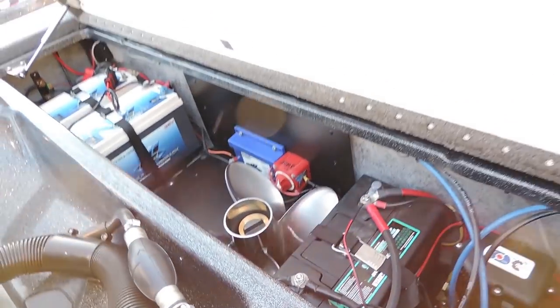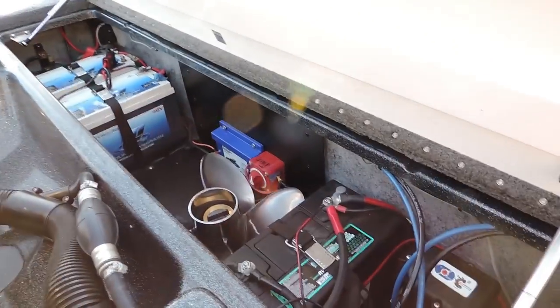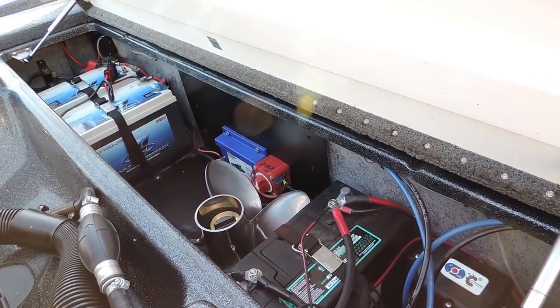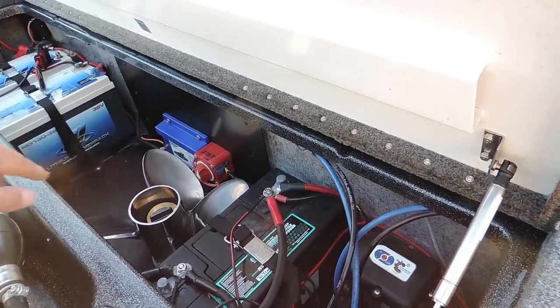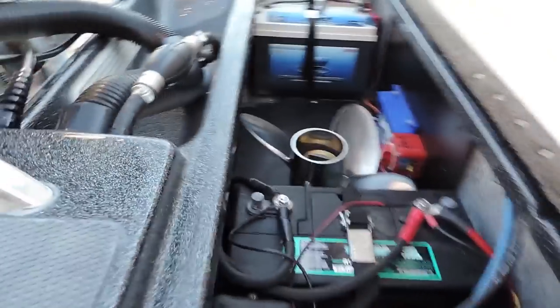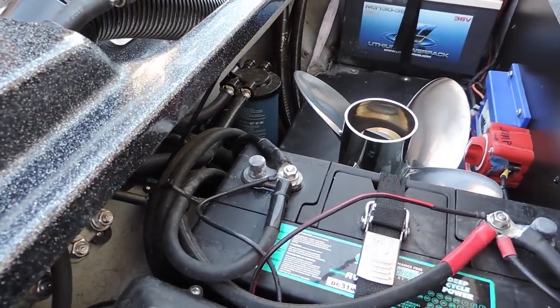There's a spare prop and tons of extra space in the rear end. The way Phoenix designs these back compartments is amazing — even if I put a third battery in there I'd still have a lot of extra room. And you can see it's pretty easy to get in there and access your fuel filter and change that out every year.